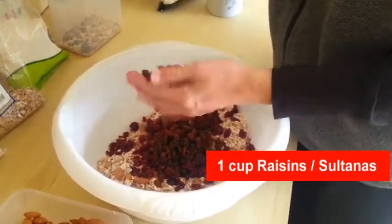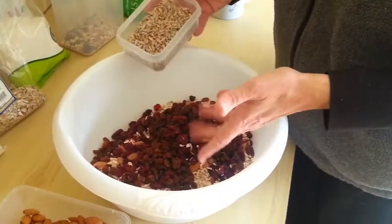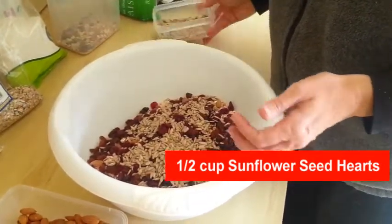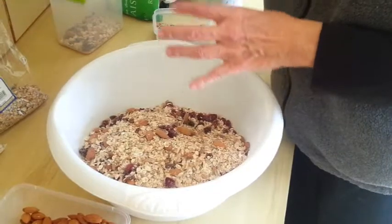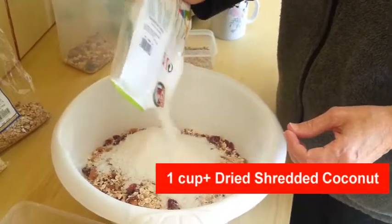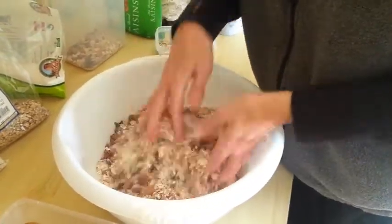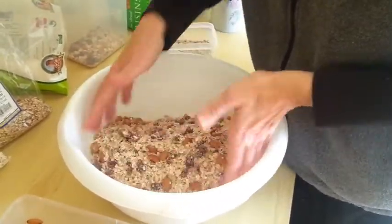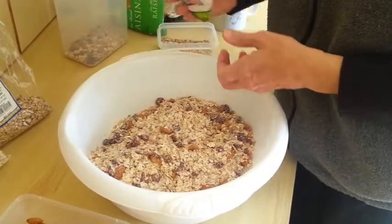And raisins — I'm going to add a couple handfuls of raisins. Along with that I'm going to add some sunflower seed hearts and mix that around. It's looking pretty good. I'm going to add some coconut — this is dried desiccated coconut, probably about a cup. I'll add a little bit more and stir that all around.